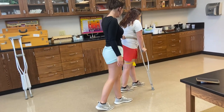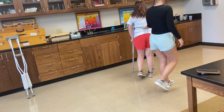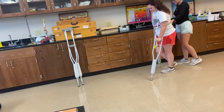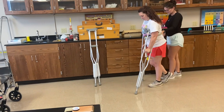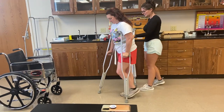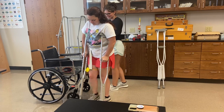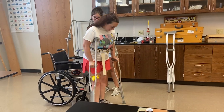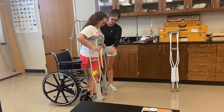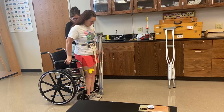Now you'll start turning towards your good side, which is your left side. Then I'll have you turn again — turn to your good side. Once you feel the wheelchair in the back, you'll put this one over here, reach back with the other hand to the wheelchair arm and sit down.